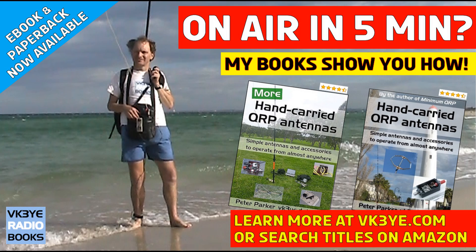Do you want to get the most from your portable QRP operating? Good antennas is a great place to start. Find out how with my two books: Hand-Carried QRP Antennas and More Hand-Carried QRP Antennas. They're big sellers with favorable reviews from all around the world. To learn more, visit vk3ye.com or search the titles on Amazon.